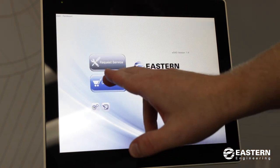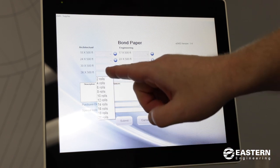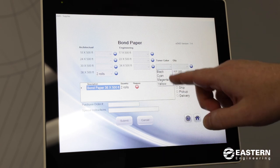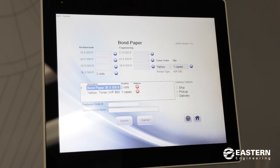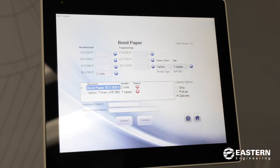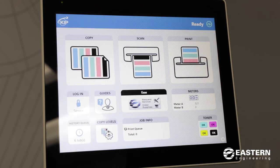If you press the order supplies button, from here you can order paper and toner. We have the most common sizes to choose from — you can choose the number of rolls, and they're two per box. So if you choose two rolls of 36 inch by 500, press the blue button to add it to your order. On the right side, you can choose the color of toner if you need it and choose the number of cases. Also hit the blue button to add toner to your order. Then you can choose where you want it shipped, picked up, or delivered. At the bottom you can put in a purchase order and special instructions for the drivers. When you hit submit it'll ask you to confirm your order, then hit submit one more time and that will email our office and we'll process the order. When you're done, just hit the little house button and that'll take you back to the home screen.